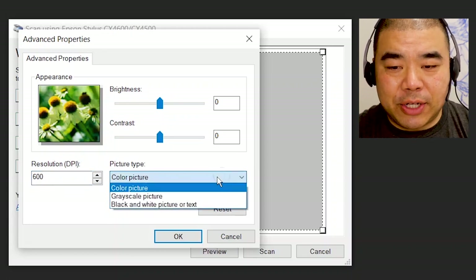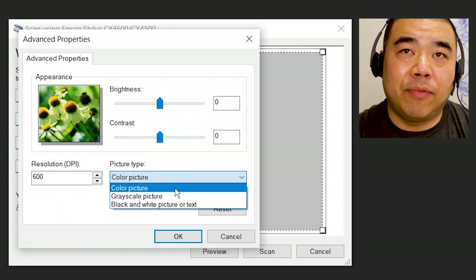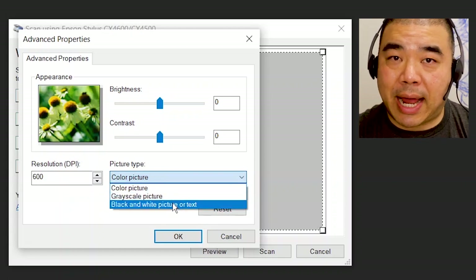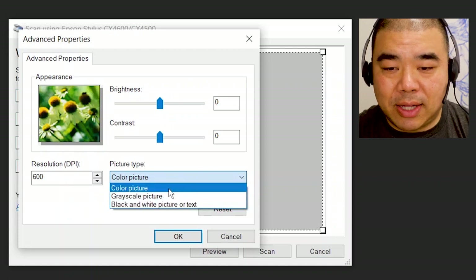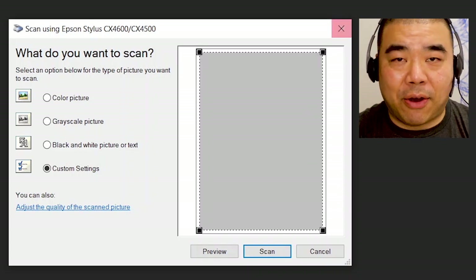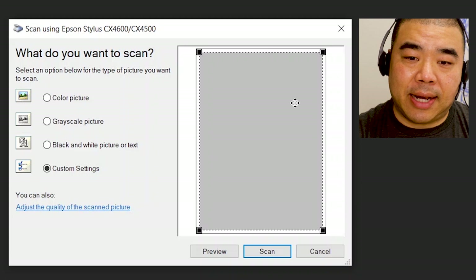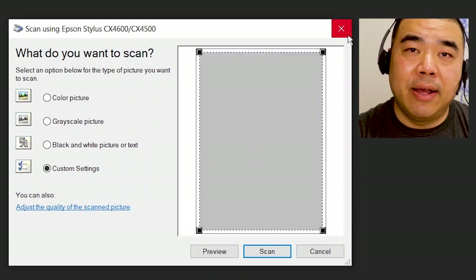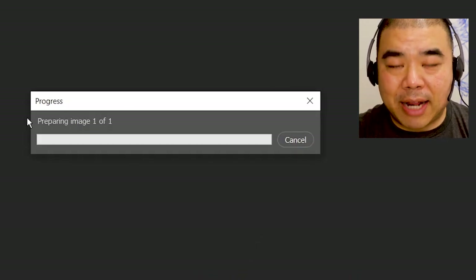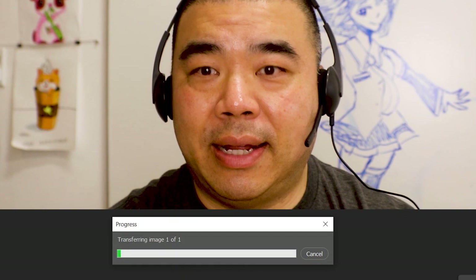Where it says picture type, always choose color picture. I know there's a grayscale setting and a black and white picture. You might be thinking, well, my comic book work is black and white — but I don't let you scan in black and white, because when you scan in black and white it's not going to pick up all the information. So click color picture, then click OK, and once you click OK just have this at the full image. Scan the top half, the bottom half, or if you have a double page spread, scan the left side full area and then scan the other side full area. Click scan and then it's going to take a little bit of time — the scanning process for a color image at 600 DPI does take a while, so just sit back, relax, and let the scanning be done.